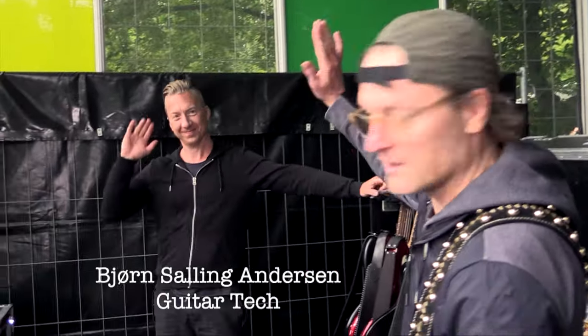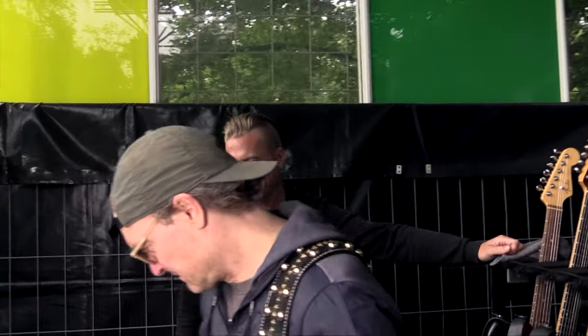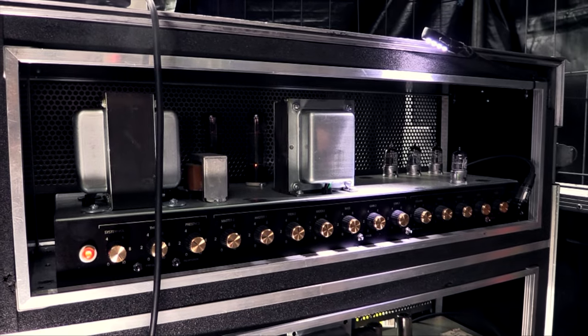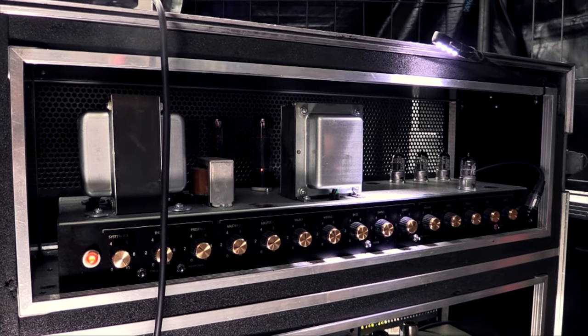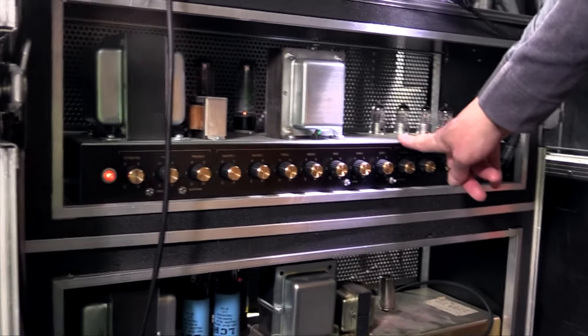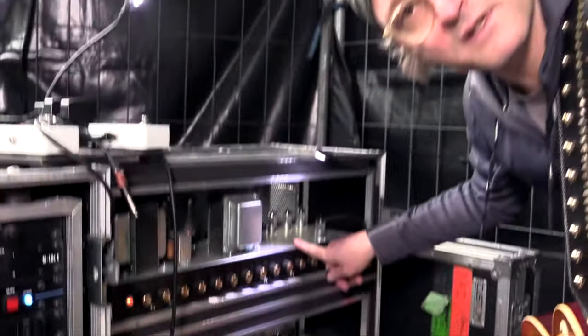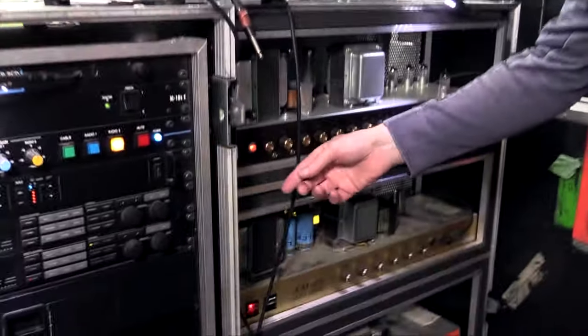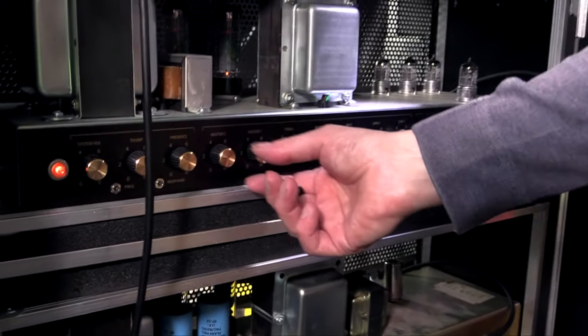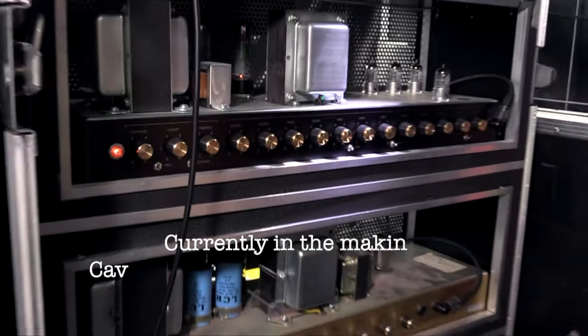This is Bjorn, backline tech — hi to Bjorn, hello. What we heard now was the Freedman. This is my new thing, it's the BE-100 Deluxe. If you've got one of these, make sure that you have the system volume all the way up and regulate on the masters, because that's the way it sounds the best.